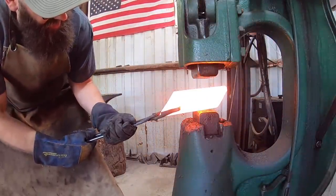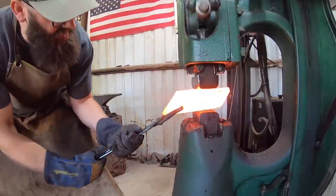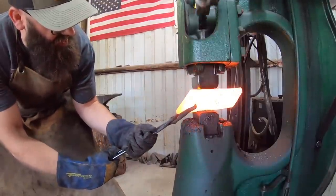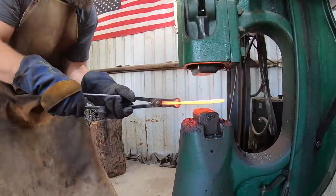I lost some powdered steel towards the end of my billet and didn't have adequate material to forge weld those bearing balls together, so I just cut that off and ended up cutting it off square. Kind of a bummer to lose some of that material, but it's more important to have a solid billet in my opinion.